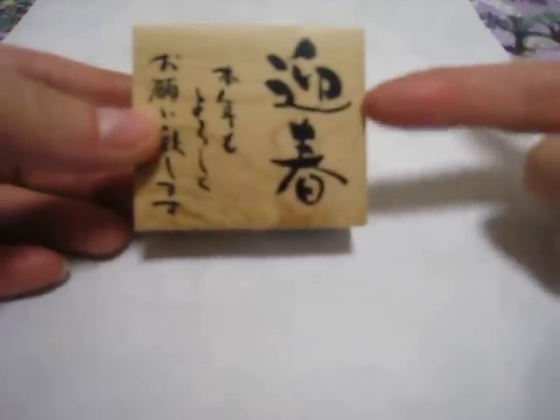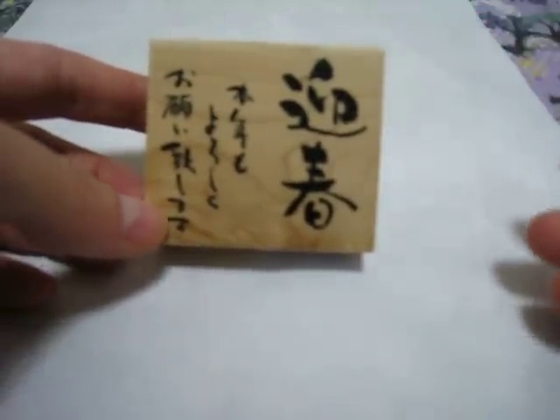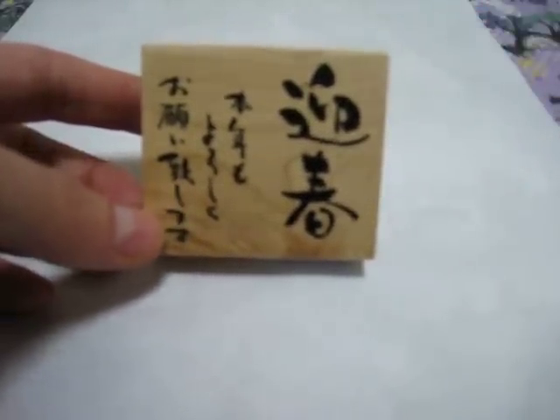I'm also going to include one of these stamp rubber thingies — you put it on your finger and smudge the ink and have fun. I'm going to include a set of stamps. Basically you're going to get one New Year's writing stamp; this is a greeting for New Year's. You can use it for New Year's, or you can just use it because it looks Asian.